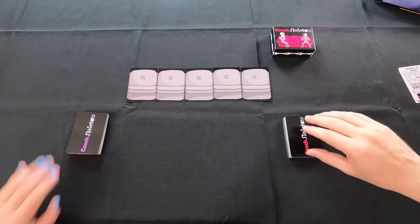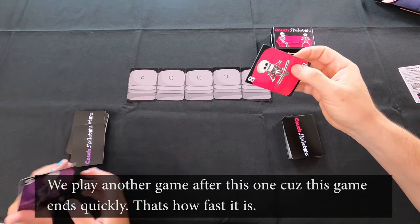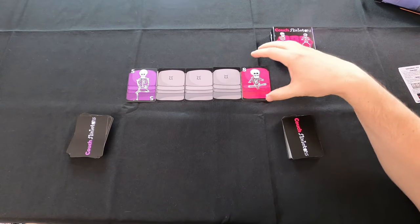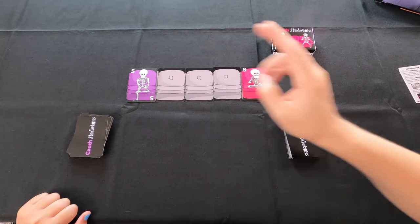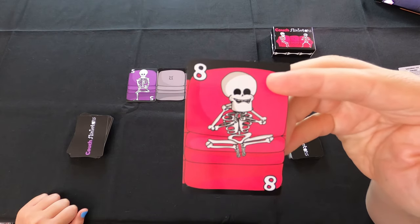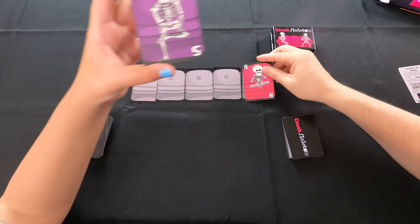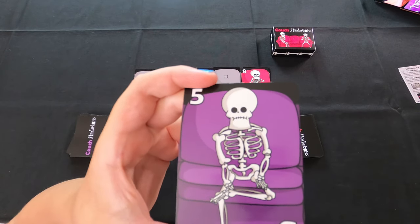So when we start off the game, both players draw the very first card off their deck and put them on opposite sides of the couch. You have a five here and an eight here. If the numbers are the same, you have to redo this part until the numbers are different — you cannot have the same number values on both sides. The cards are high quality, very solid and thicker. For a $10 game, I love the way they feel. Alayana's going to show you her five card — just a skeleton chilling on the couch.